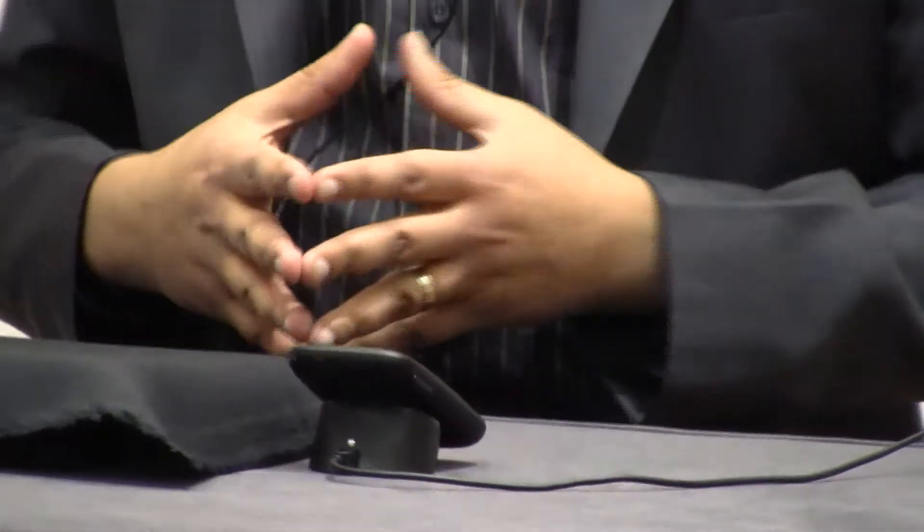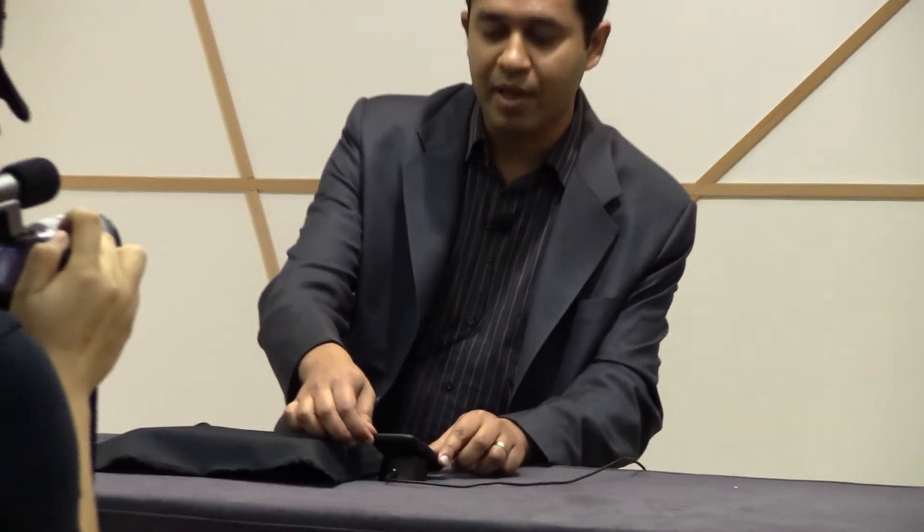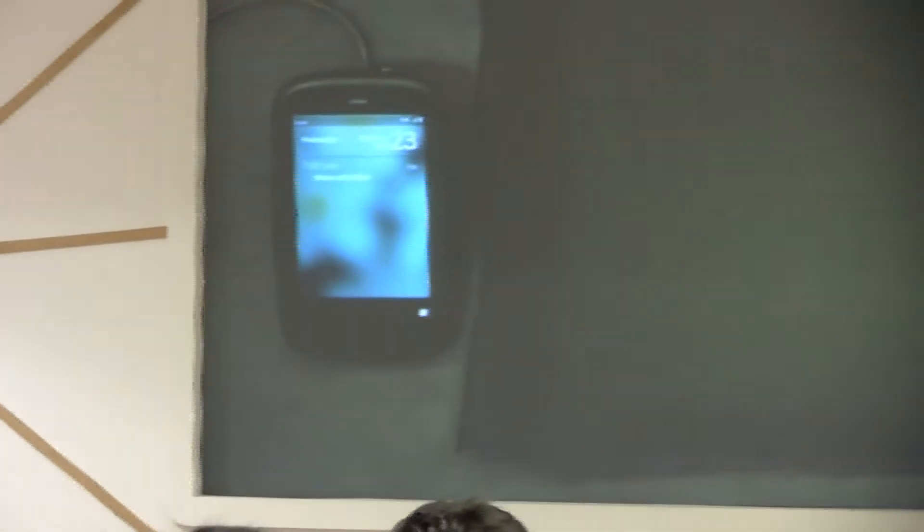Also, you will see, as I put it on the Touchstone, it automatically switches into what we call Exhibition Mode. So while it is charging, it's my digital photo frame — it will show me my pictures, or as you can see, it shows me my upcoming appointments. There you go. It's very useful.